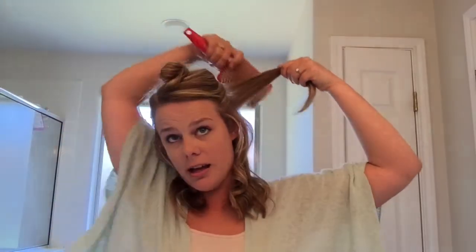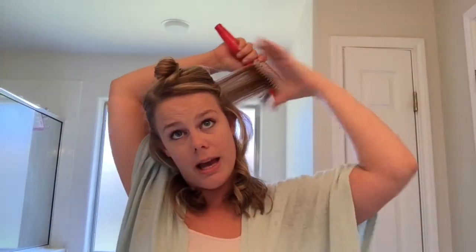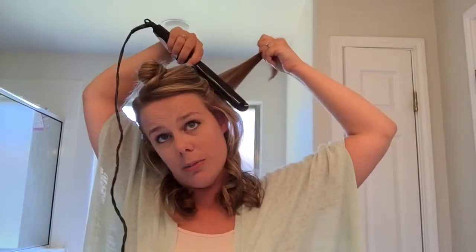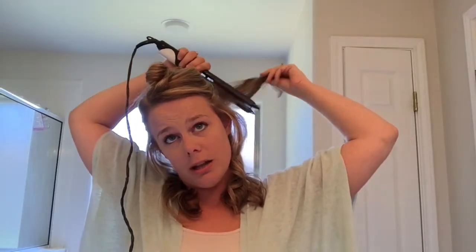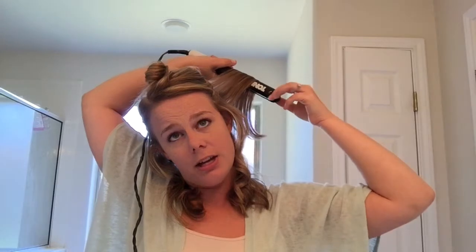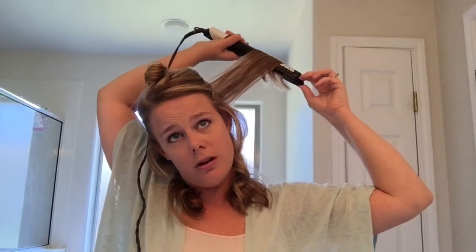It's a mistake I used to make quite often and I could never understand why my hair would fall so fast. I just thought I had uncurlable hair — turns out I was just combing through it too quickly. I pulled a section that's a little bit bigger and my hair has been blown out today, but I like to straighten the very base of it first and then just pull on through.